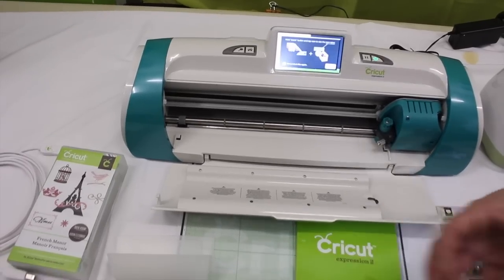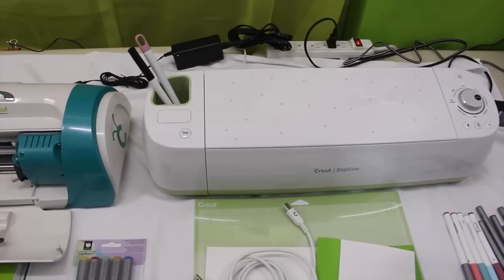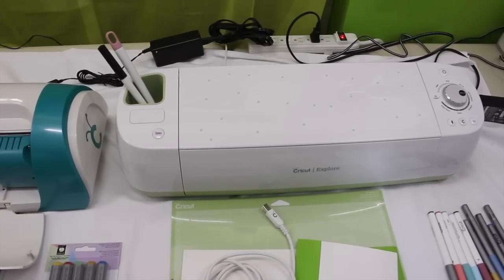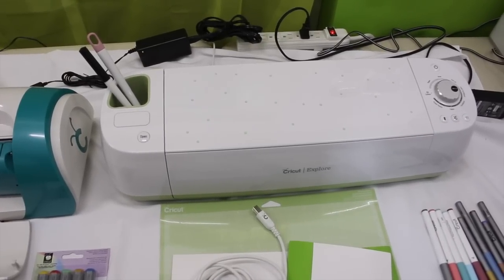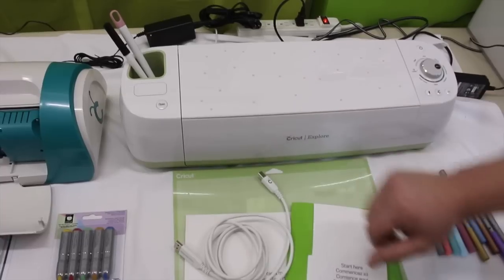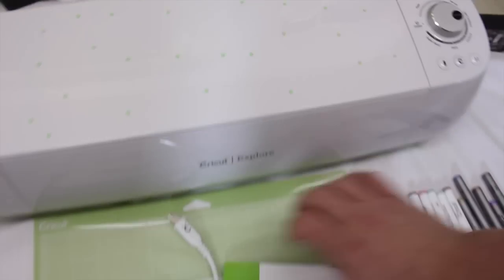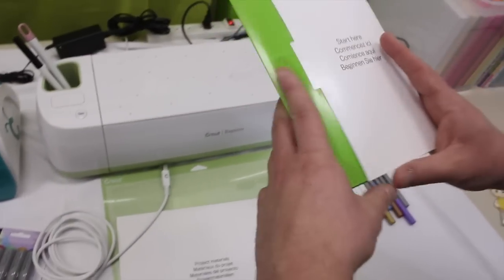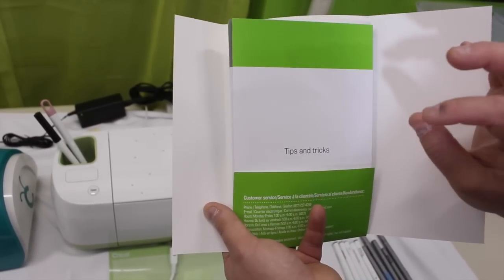Now let's take a look at the Cricut Explore. What I love about the Cricut Explore is this machine is revolutionary in that it prides itself on being able to cut anything from intricate to large. I just wanted to demonstrate that it can cut tiny little circles. With this machine, you're going to get the machine, a cutting mat, and the starting hair guide — which is much less stuff than the Expression 2 because this machine prides itself on being very user friendly and walking you through setup.